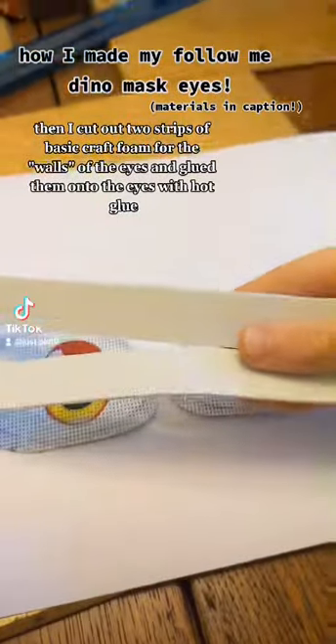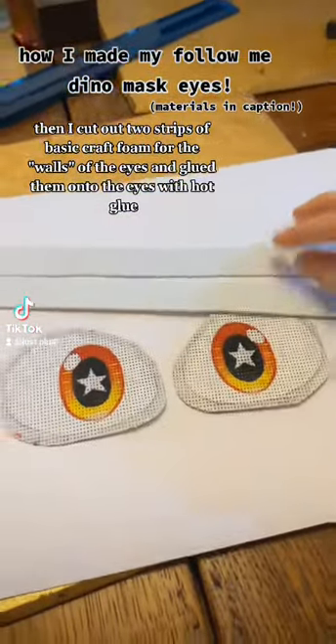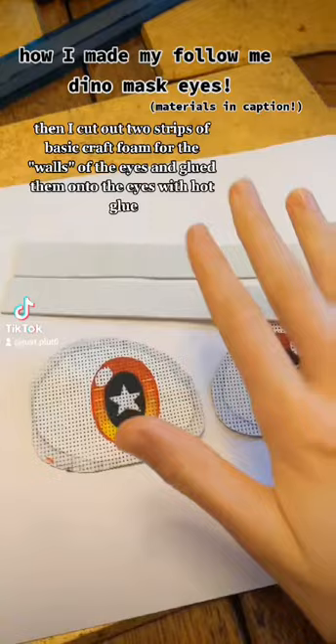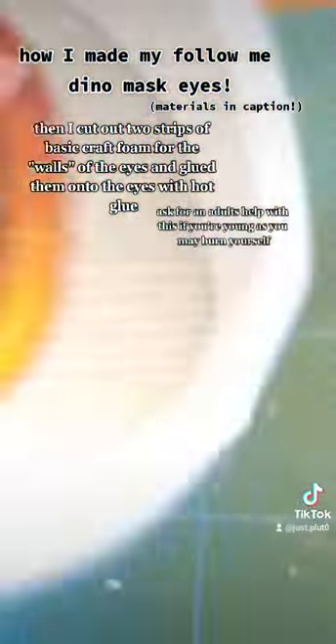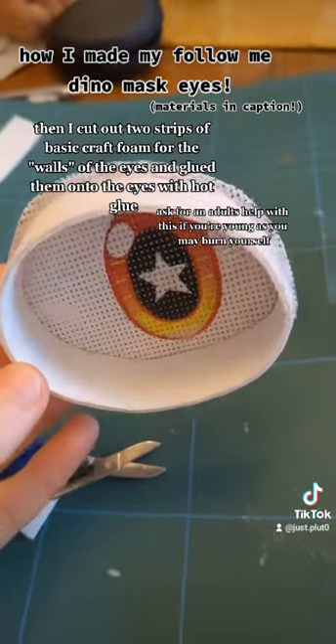Then I cut out two strips of basic craft foam for the walls of the eyes and glued them onto the eyes with hot glue. Ask for an adult's help with this if you're young as you may burn yourself.